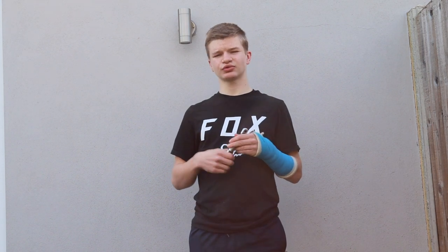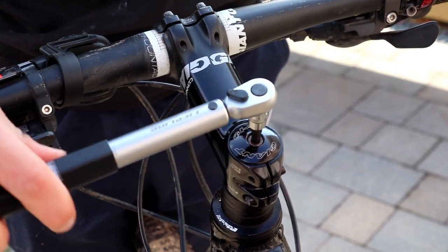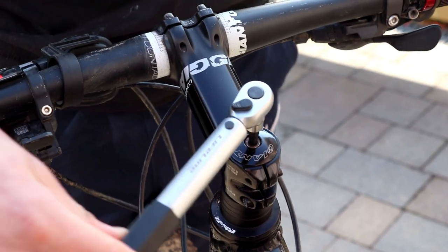Before I start reviewing this Lifeline torque wrench, I'm first going to tell you what a torque wrench is used for. On your bike and all the components on your bike, you should see a number with the symbol NM, and that basically tells you how many newton meters the bolt should be tightened to.